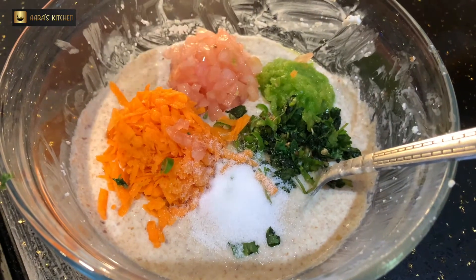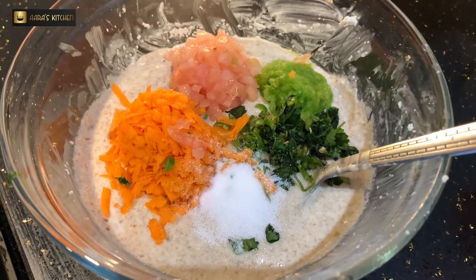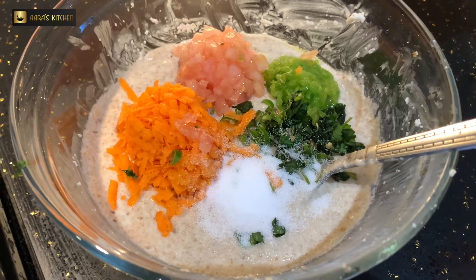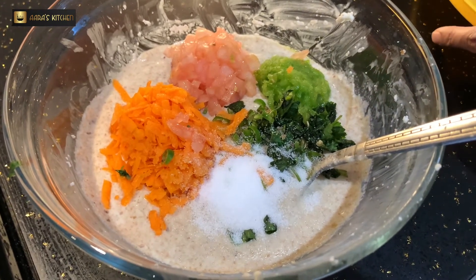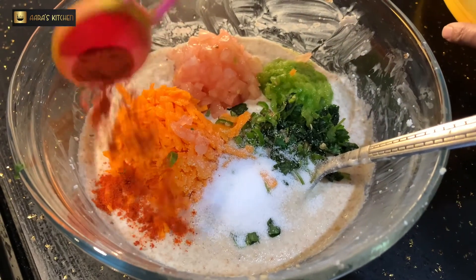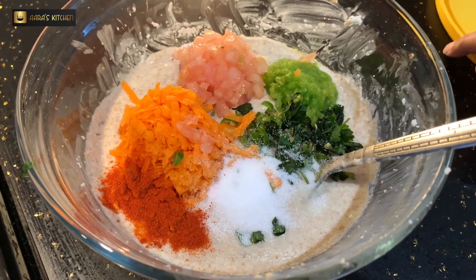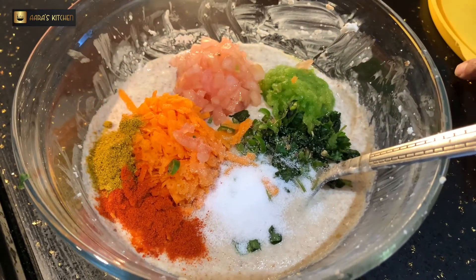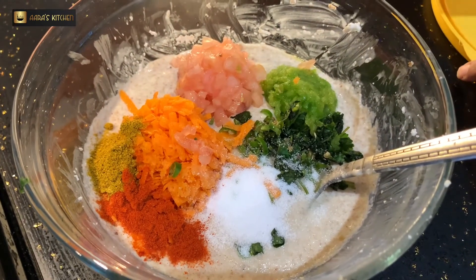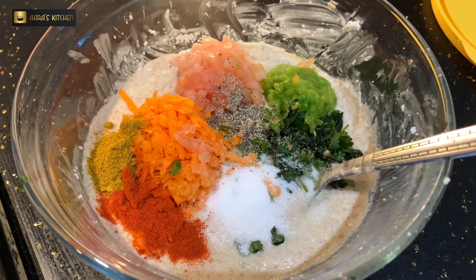I am adding grated carrot, grated tomato, and coriander leaves. I am adding salt as per taste. Now I'm going to add red chili powder — this is Kashmiri red chili powder, which is optional. If you don't like red chili powder, you can add green chili. I'm also adding a little bit of kitchen king masala and black pepper powder.